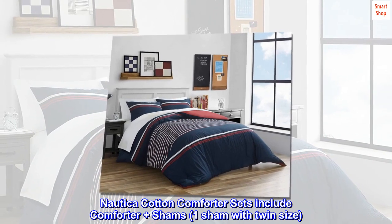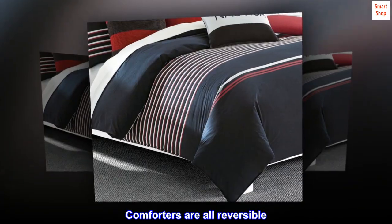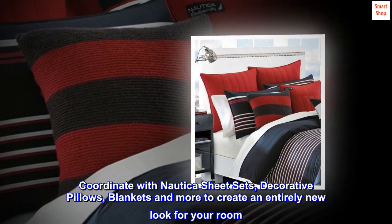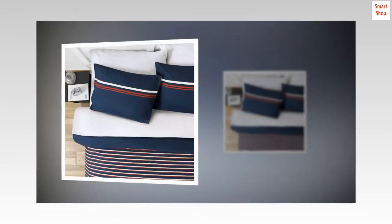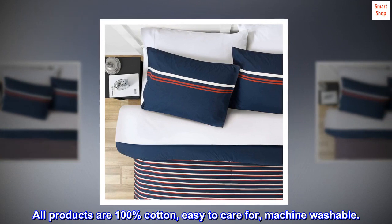Nautica cotton comforter sets include comforter plus shams — one sham with twin size. Comforters are all reversible. Coordinate with Nautica sheet sets, decorative pillows, blankets, and more to create an entirely new look for your room. All products are 100% cotton, easy to care for, and machine washable.